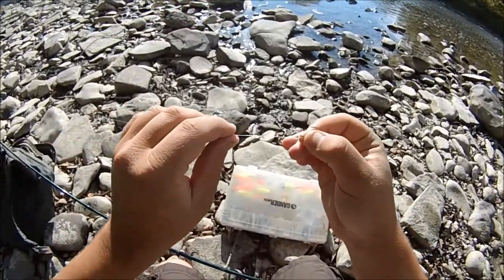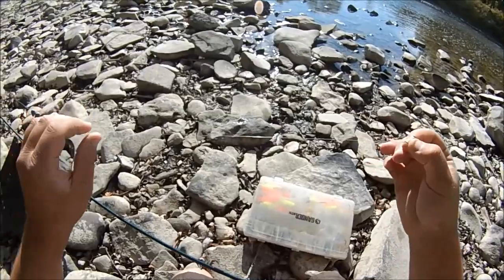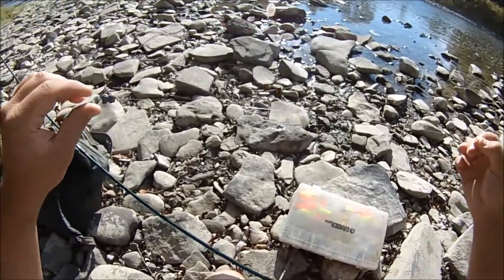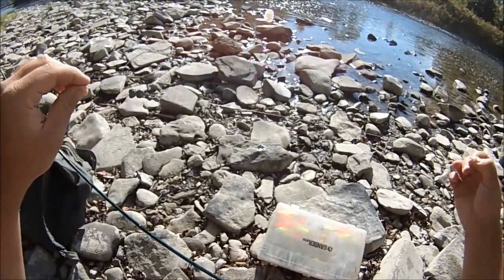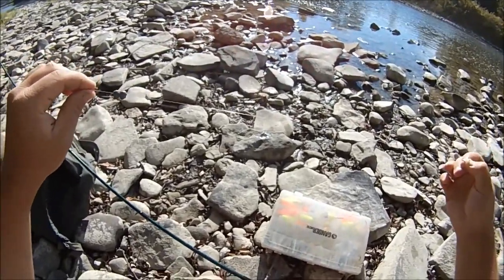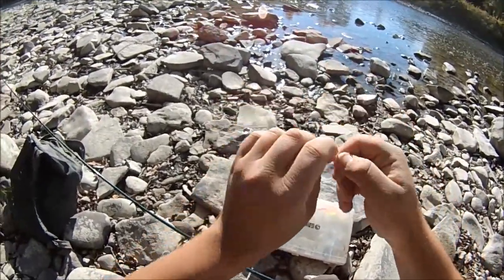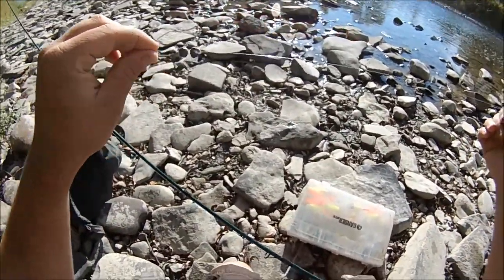I'd have a six pound test leader usually — I have eight today — but usually I'd like six pound test so I can cast it further. And then I'd use the least amount of split shot I can get away with. Usually that would be no split shot because I'd use heavier crayfish and use their weight to cast out into the middle of the run. But today I have small crayfish, so I have just a little bit of split shot.